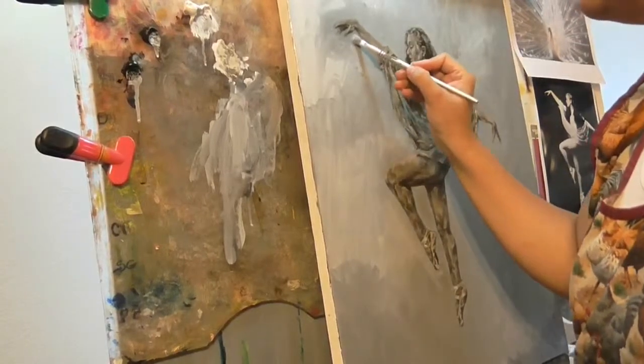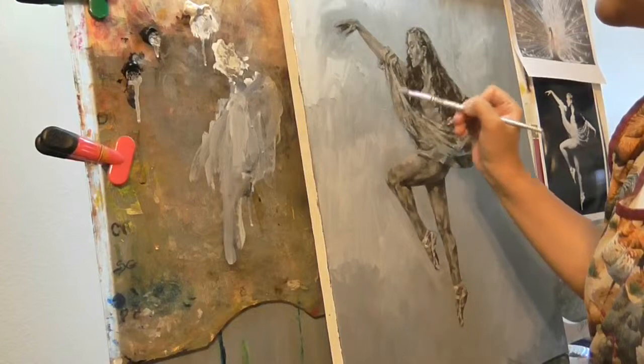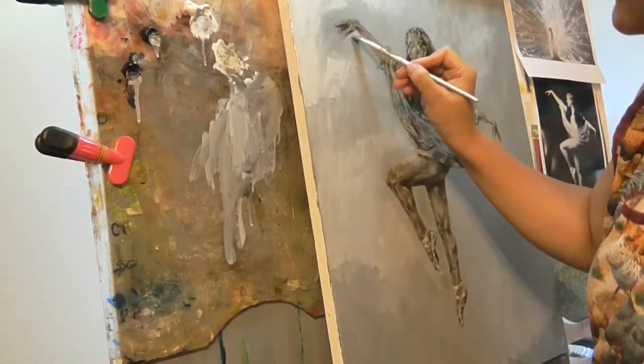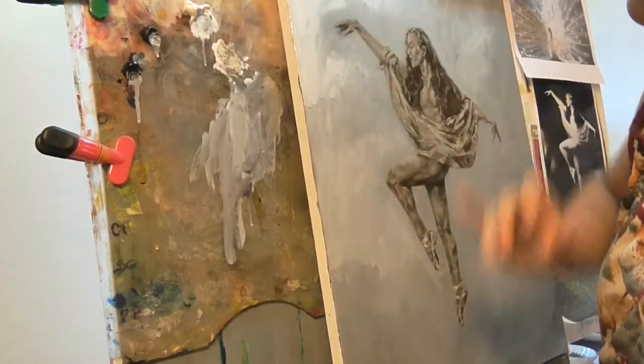You could use a smaller brush so that you don't touch anything, or since we are working with it being kind of watery, you can always come back and just take it off.